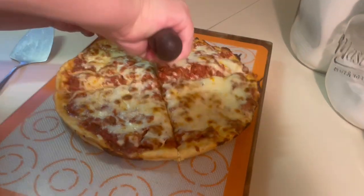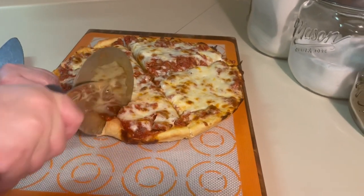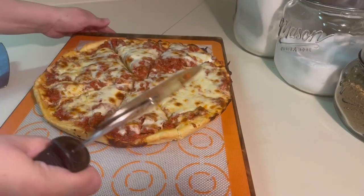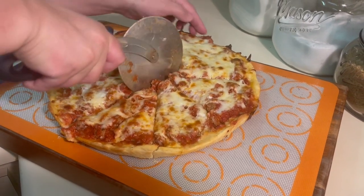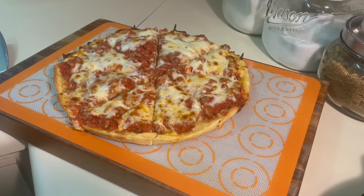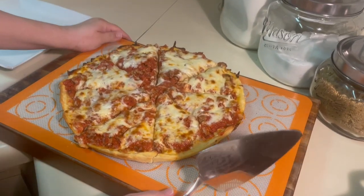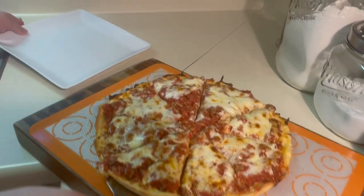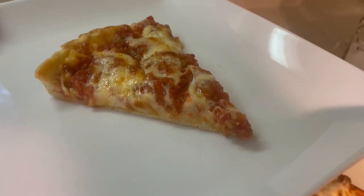Here we go. I hope you enjoy making this pizza as much as I do. Until next time, bon appétit!